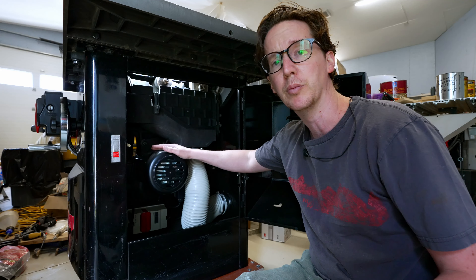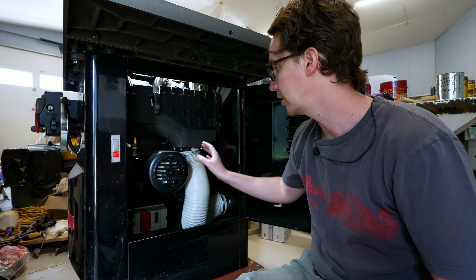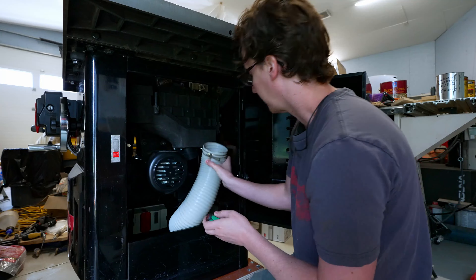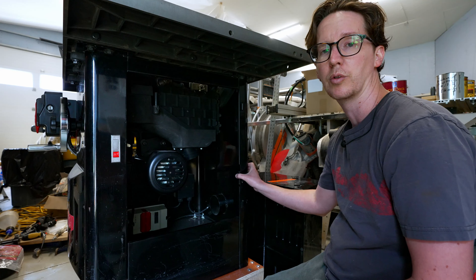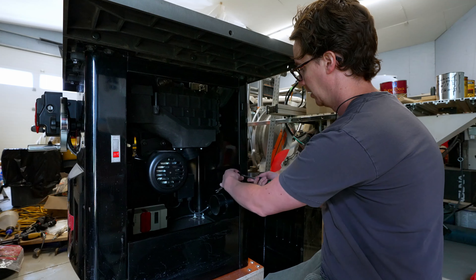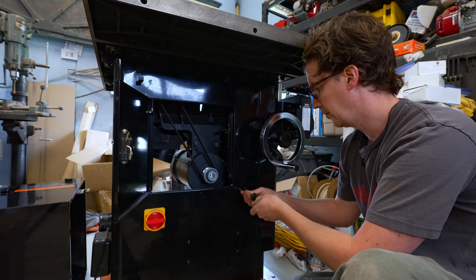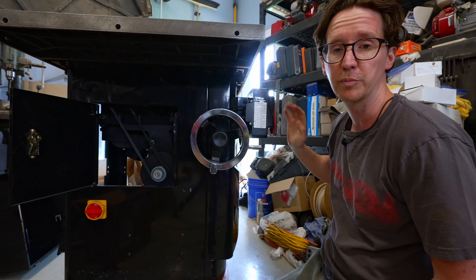We've got the old three phase motor to remove and in the bottom we have the starter and control box. First I'm going to get rid of the dust hose to give myself a little room. Next is removing the two door safety switches — these have to be depressed in order for the saw to start. There's a seven millimeter bolt on the back to remove them. The second door switch is located right here next to the power shutoff.